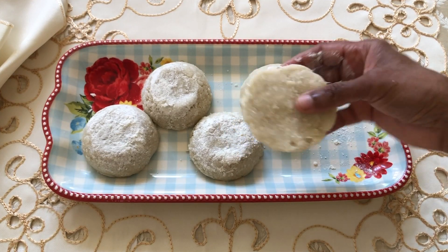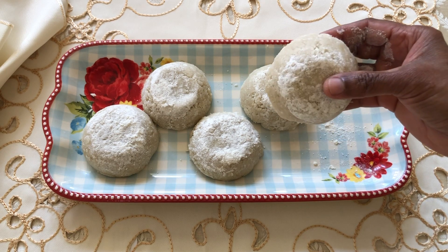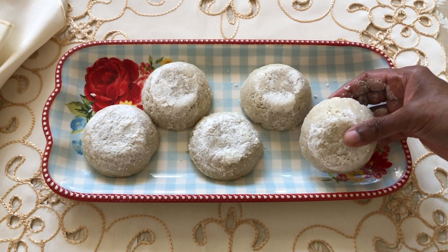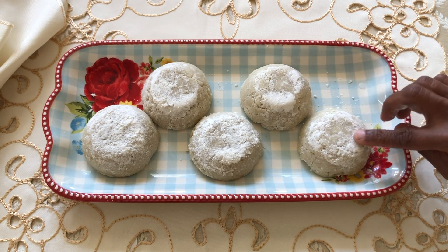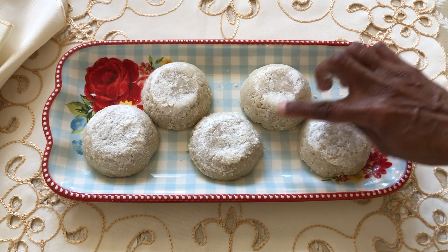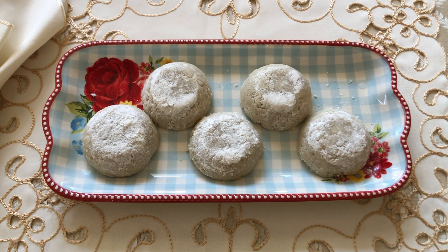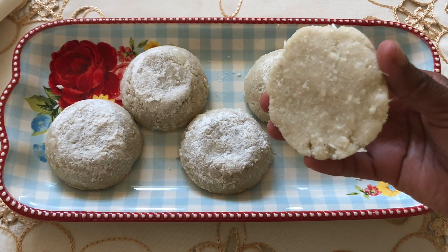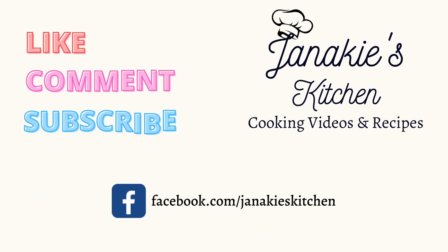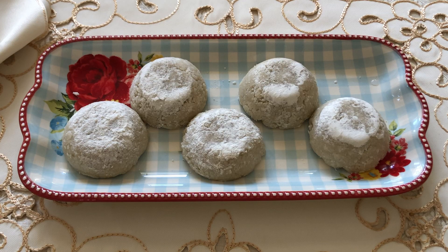It is ready. If you like this video, please like, comment, and subscribe to our channel and don't forget to subscribe.